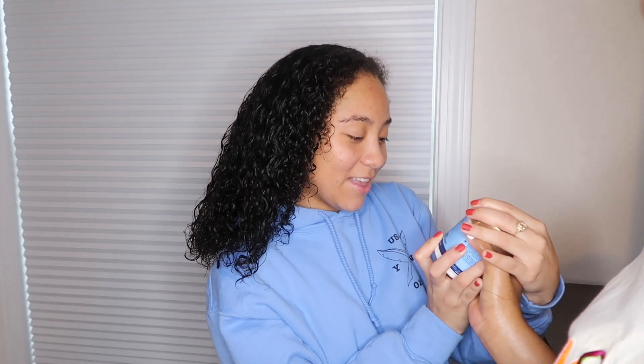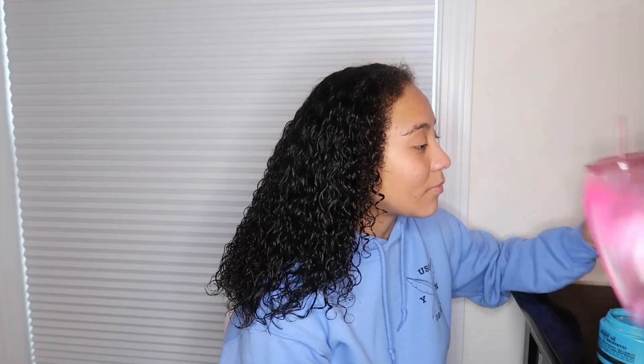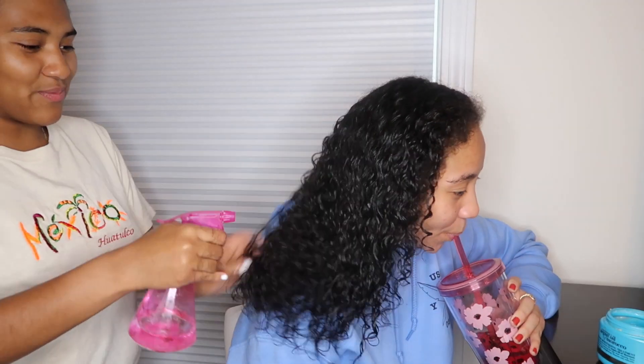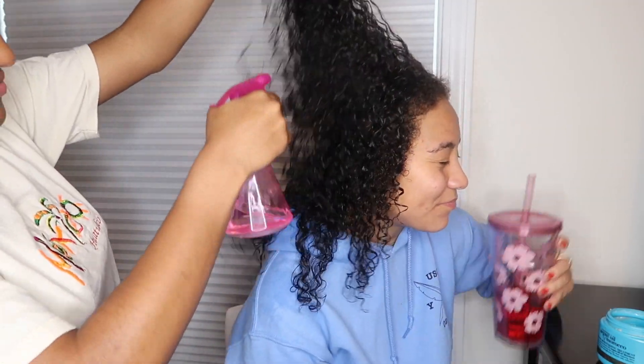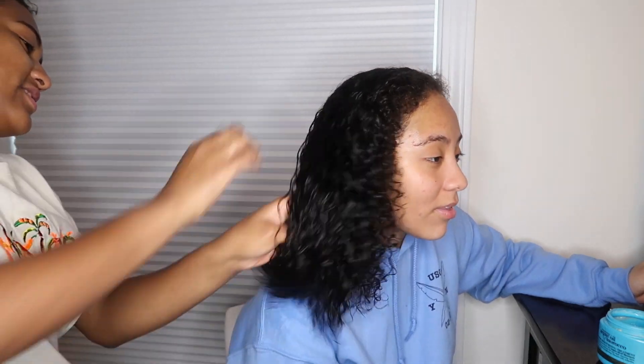We got this product from Walmart: Manuka Honey and Yogurt Hydrate and Repair Protein Powder Treatment. A little more water, because, you know, it's giving a little more flavor to it. There, I put it all on together.